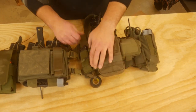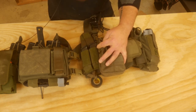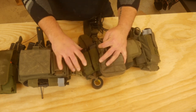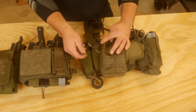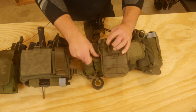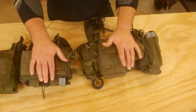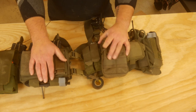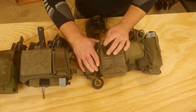Over here I currently have two handgun mags in a pouch from AR-500 Armor. These may or may not stay on here, but I like the versatility of being able to leave this on here so that if I'm wearing a pistol, I can carry two mags without needing a battle belt. I can slap a pistol on and just have two pistol mags on the rig to support the pistol as needed.